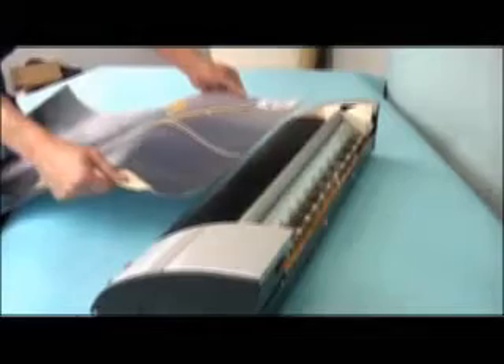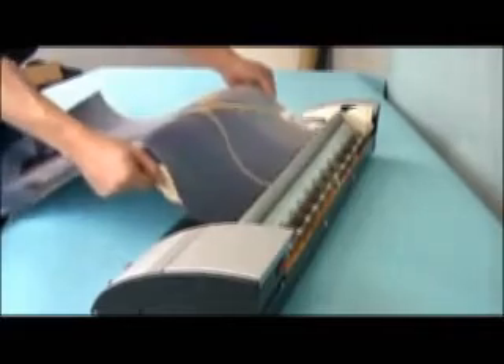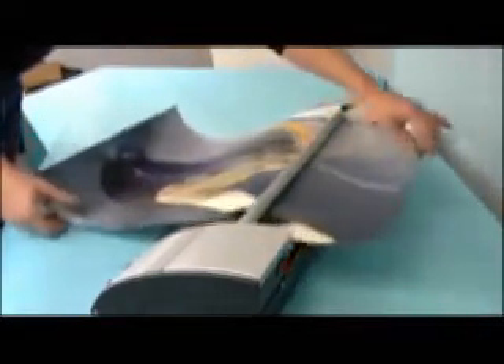To coat your media, press the motor switch. Feed your media into the rollers, then catch the leading edge as it exits. For larger sheets, feed in the media and guide it back towards the front of the coater.